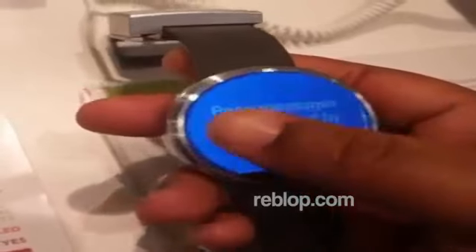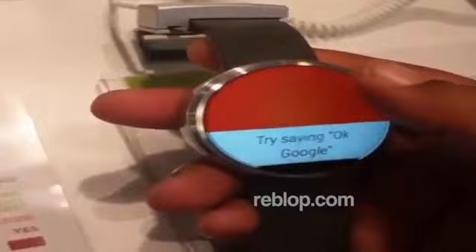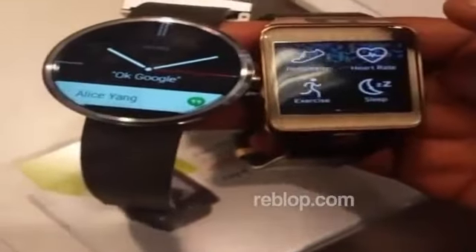I don't know man, this watch looks kinda nice. I might have to get around mine. I think I'm gonna stick with mine, it looks dope though.